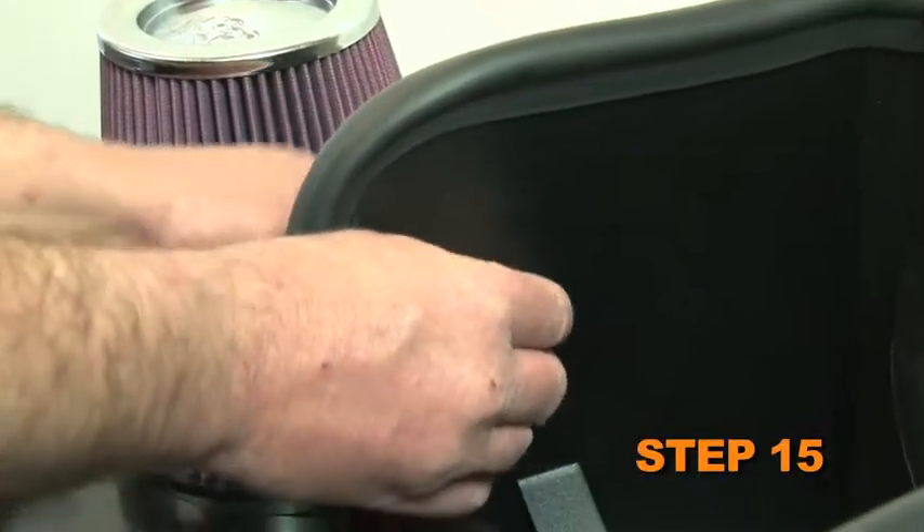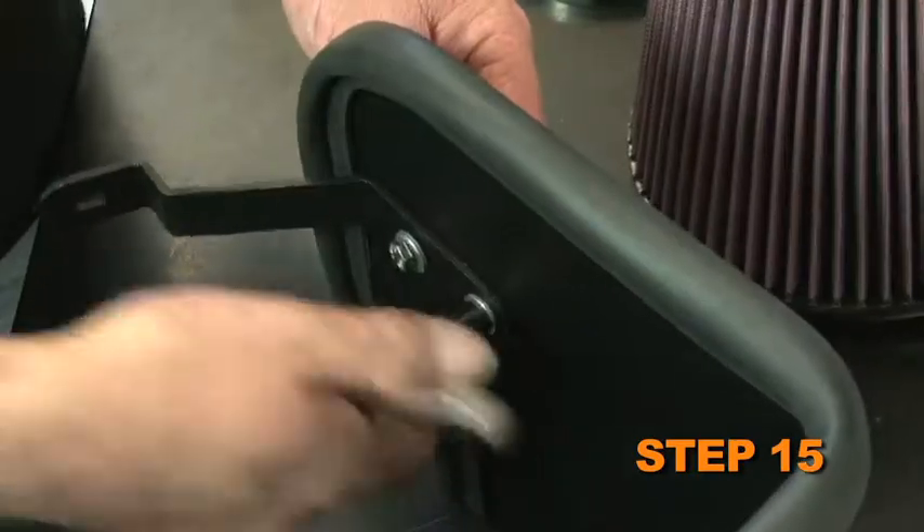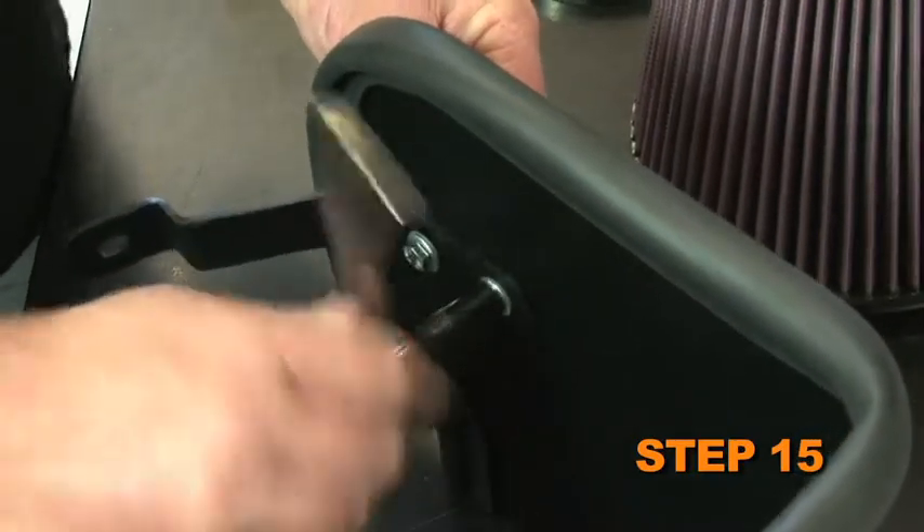Install the heat shield mounting bracket onto the heat shield using the provided hardware, but do not completely tighten at this time.